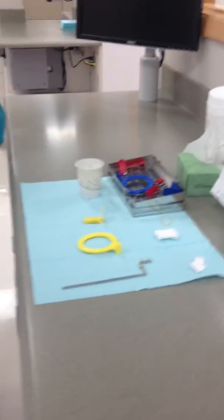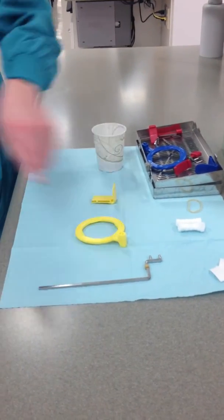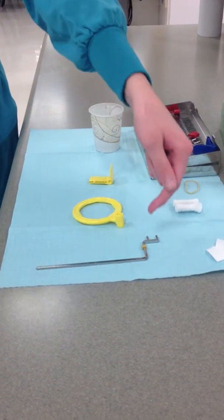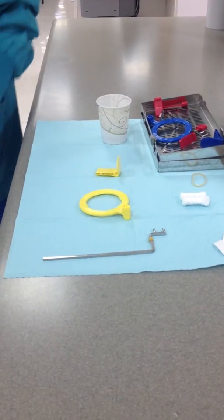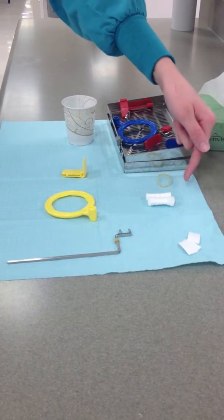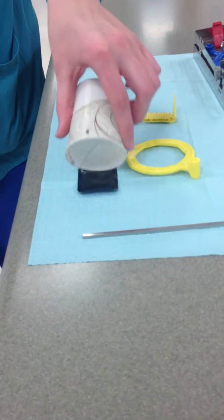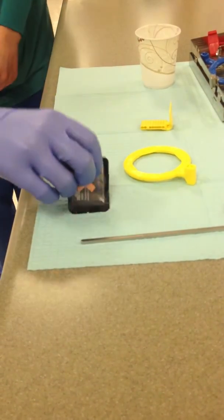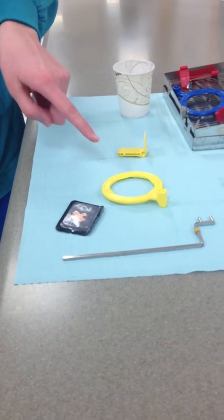Open the cassette. The items you will need to take the radiograph are a film holder device — the one you will be using today will be the one with the yellow rubber band that sits flat on the table — a bite block, which should be yellow, cotton rolls and rubber bands, film size number 2, and a ring, yellow, with the one we will use today being slightly offset.